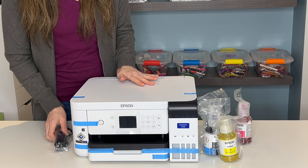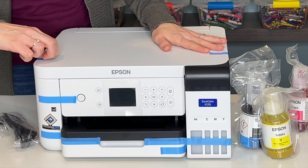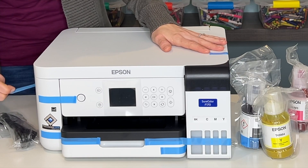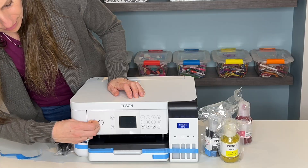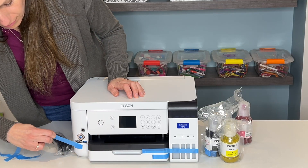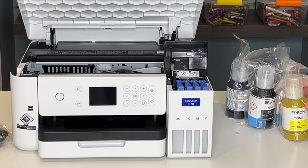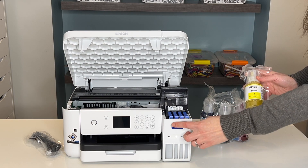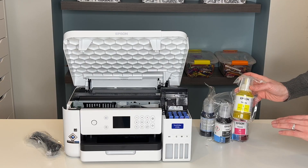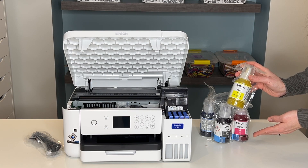Even before we plug this machine in, we are first going to fill it up with ink. We need to remove all these blue tabs and then we can put our ink inside. Each of the tank colors has a different letter color associated with it that matches your ink colors on the bottle. We have black, cyan, magenta, and yellow. It is very important to make sure the right ink bottle goes into the right compartment.